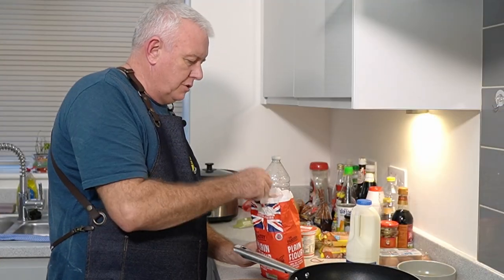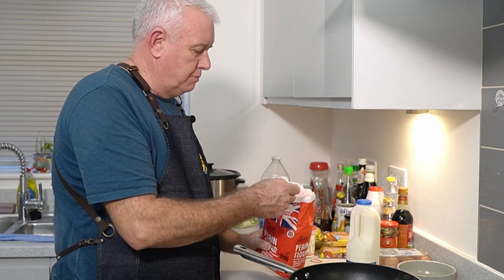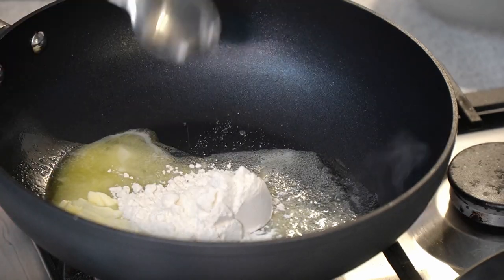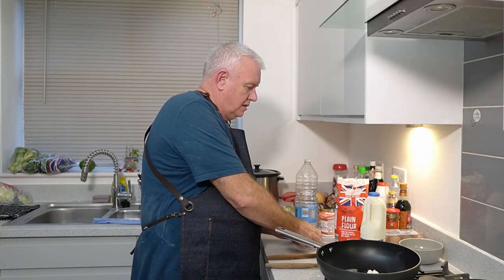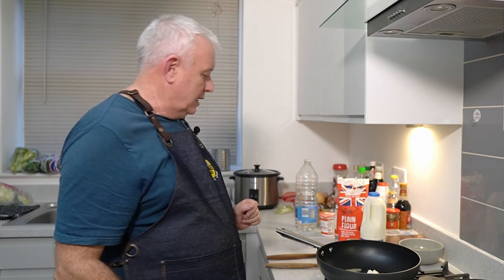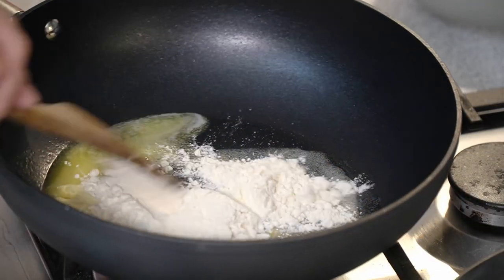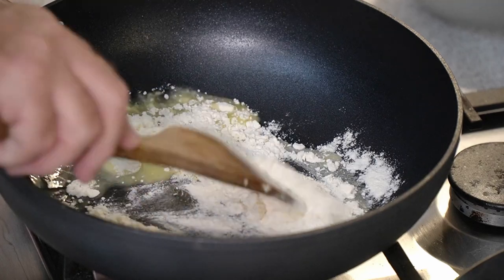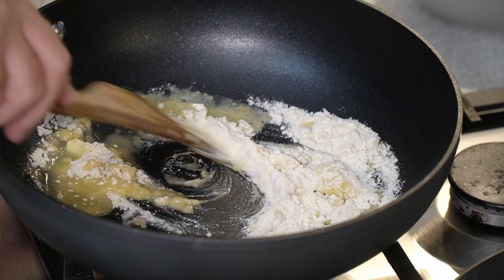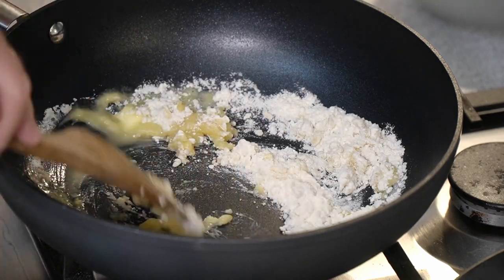Then we're going to add about two tablespoons of flour — we are making a roux. I like to make a cheese parsley sauce but we're not doing that today. All we're going to do is cook off that flour in the butter until we get that nutty smell.